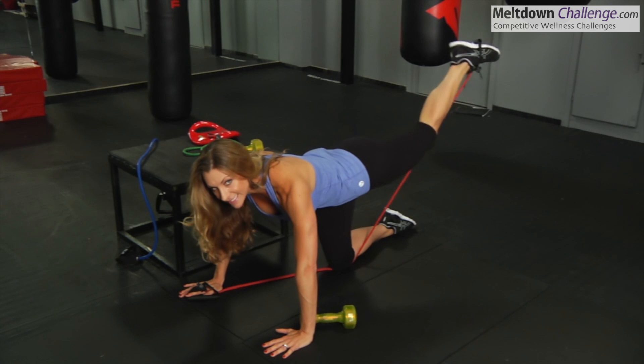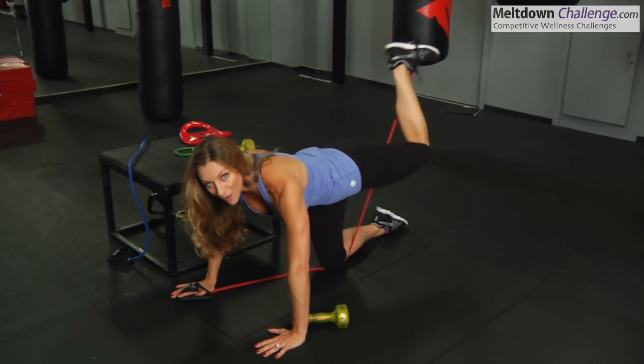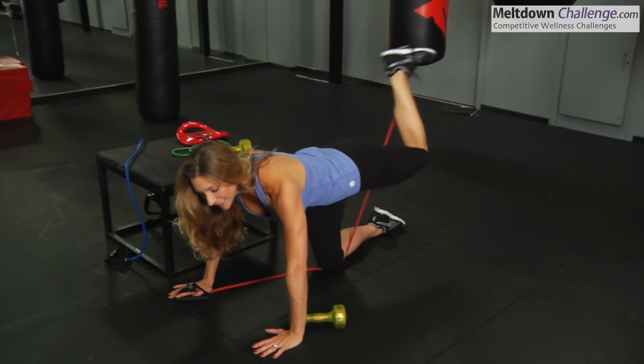Another one I would do is extend out and pull it back in. This is going to work the hamstring as well as the glute — out and in.